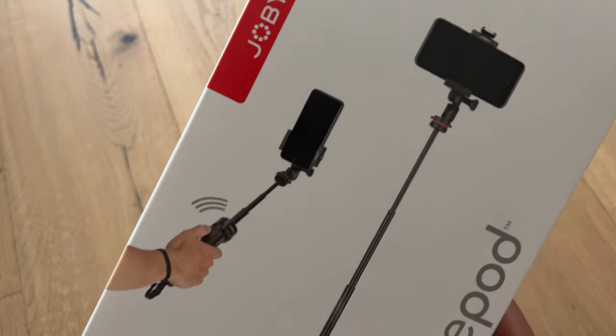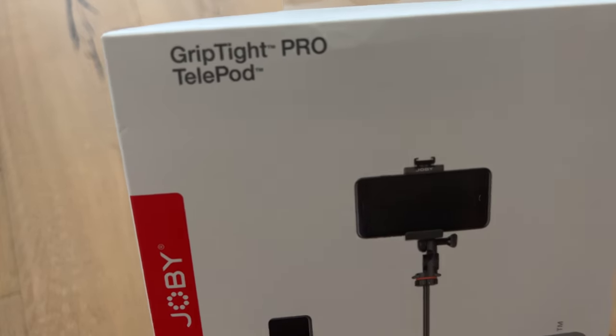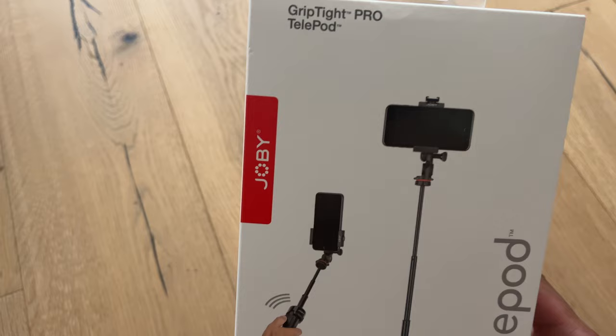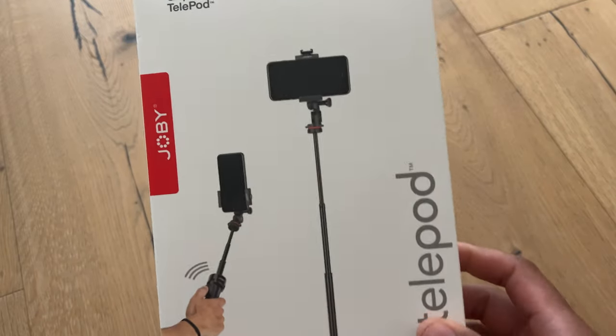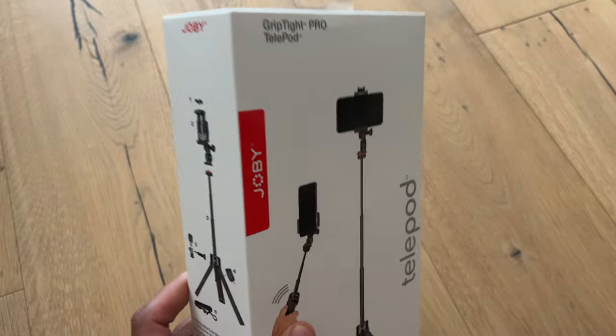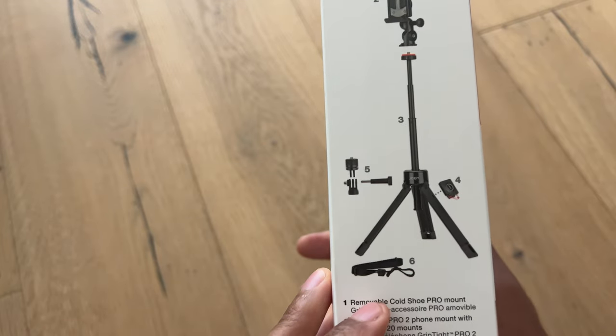Today I'm going to be unboxing the Joby Telepod Tripod — it is a GripTight Pro Telepod. This is a tripod made for phones, and you can also use your GoPro with this. I'm going to show you a little bit of the features on the side before I unbox this.